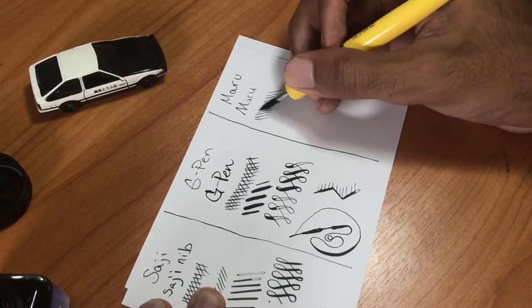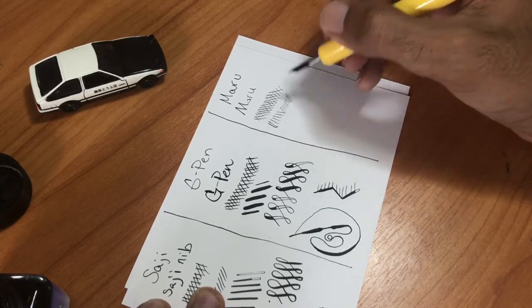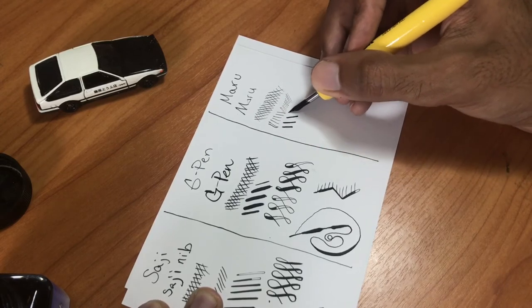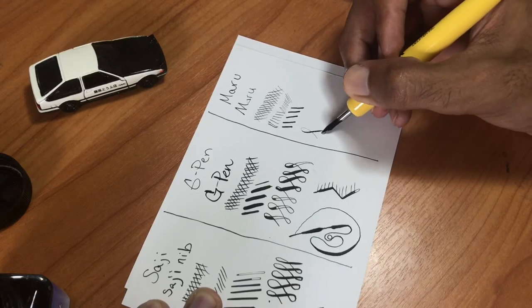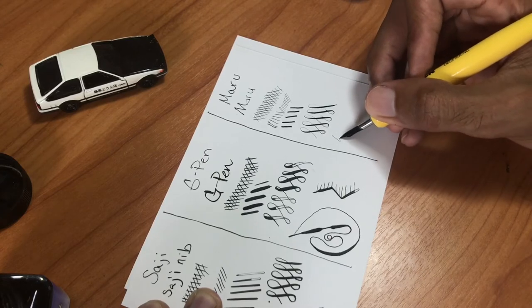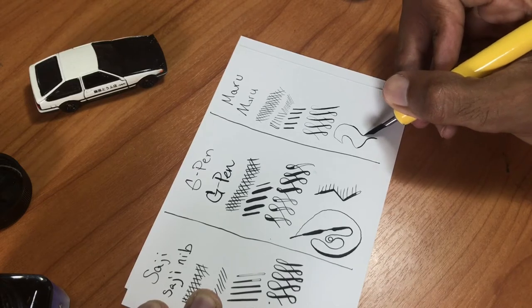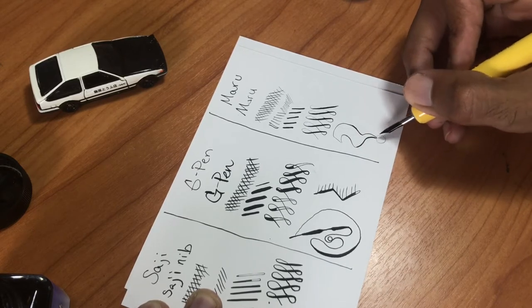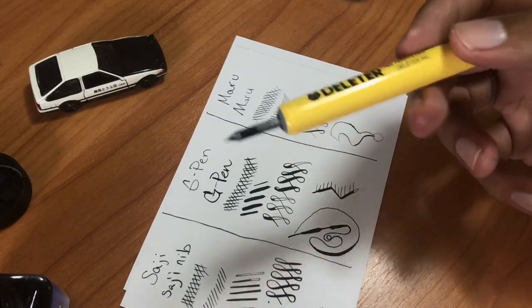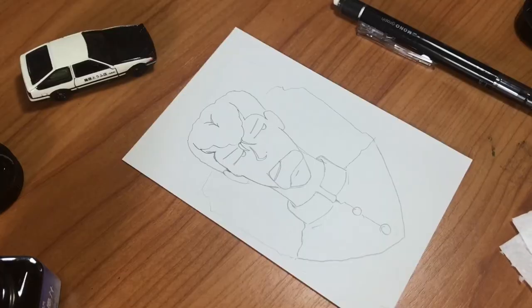Just like earlier in the video, the Maru is the smallest of the nibs and produces the smallest lines. It's good for creating hatching effects and small details. A lot of people like to use it for hair — individual strands — because it's so thin. It does make line variations, but they won't be as drastic as the G pin or as large as the Side G.